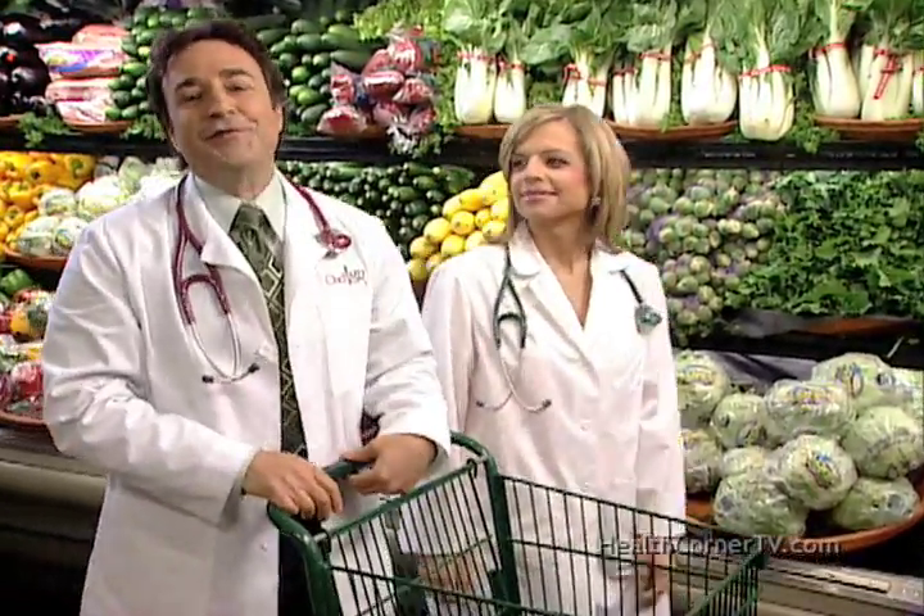For today's recipe, I'll need some bok choy. Some Chinese cabbage. Some white celery mustard. Some Chinese mustard cabbage. And some pak choy.